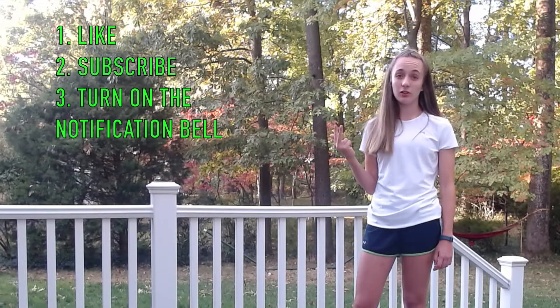Well done. Please like, subscribe, and turn on the notification bell to get notified every time a new video is posted. Thanks for watching. Bye!